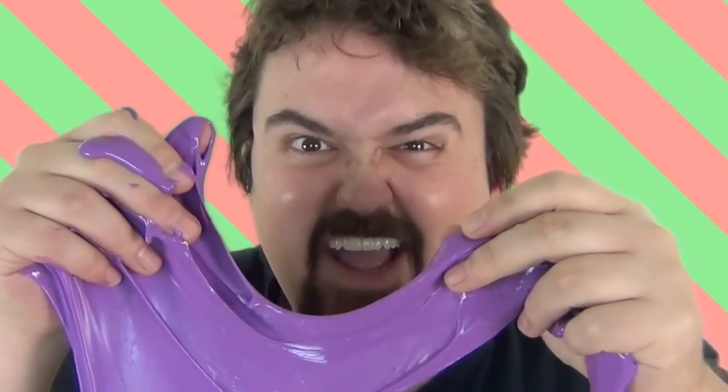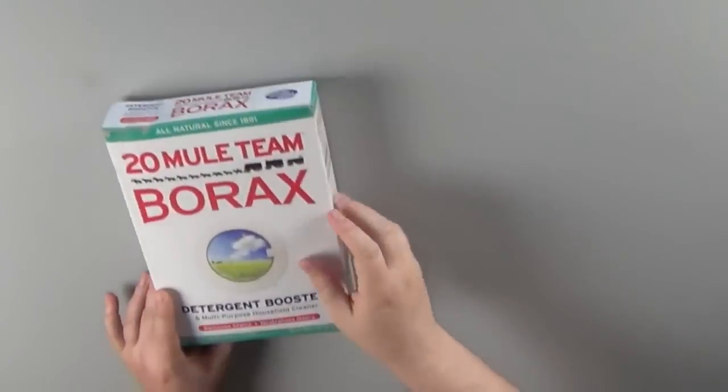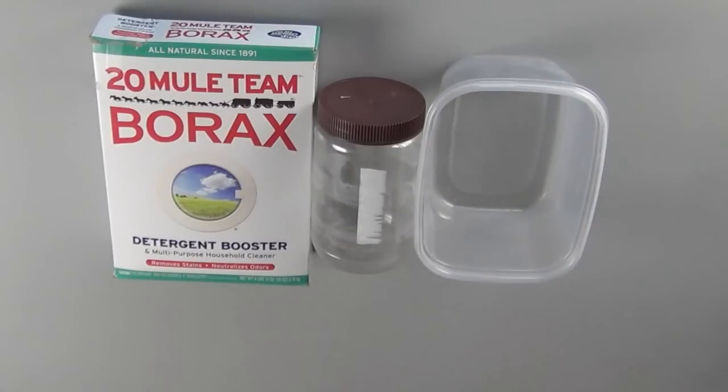Slime or Gak? You're going to need some Borax. Borax is a detergent that can be found in the clothes washing detergent aisle at most grocery stores. A sealable container that you're going to use to make a saturated solution of Borax. A container that you're going to mix all the ingredients in. Make sure that the container is something that you wouldn't mind destroying if you don't clean it out right away.